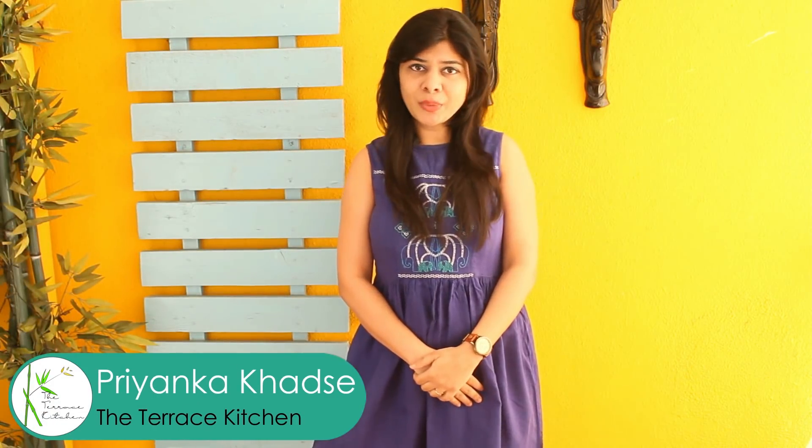Hi everyone, I'm Priyanka and you're welcome to my channel Netterrace Kitchen. Today we'll see the recipe of Street Style Bombay Masala Sandwich.